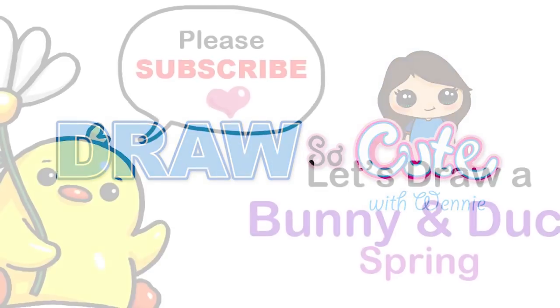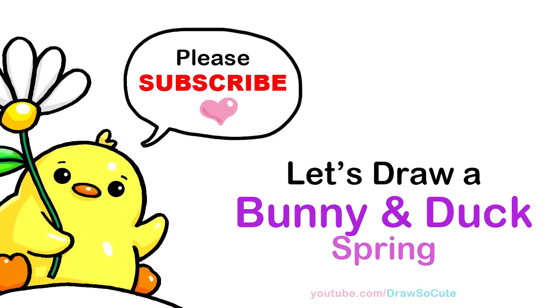Hi Draw So Cuties, Winnie here. Today we're gonna draw a bunny and a duck to celebrate spring. So let's get started.